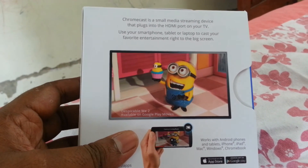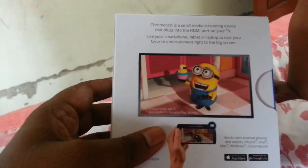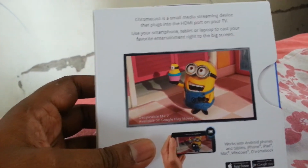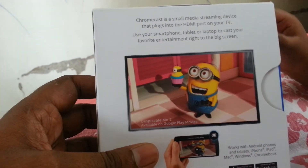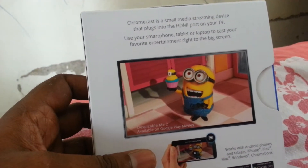We are going to use our mobile phone. We are going to use our TV. The connection is one of the wires.